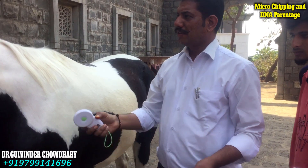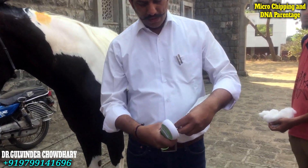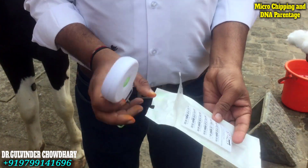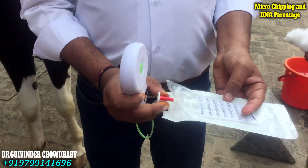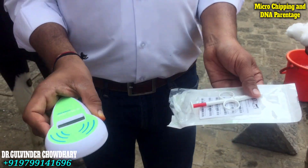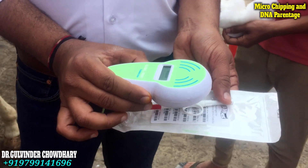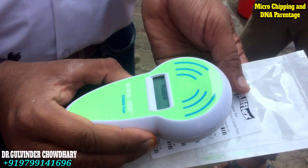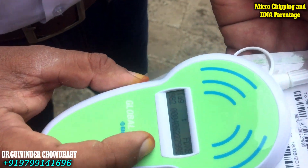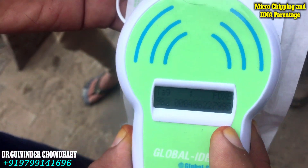So after preparing the site, we will have a microchip over here and we will just remove it from the back, and we would not remove the lock until and unless we would like to use it. We will again use the scanner and scan to read, and we can see the same number — the digits should be the same on the microchip as well as on the reader.